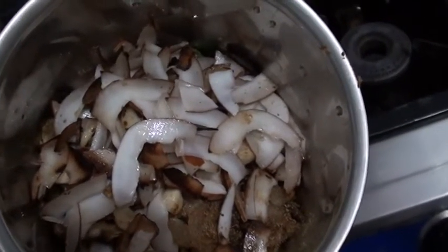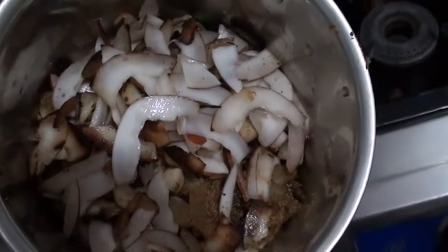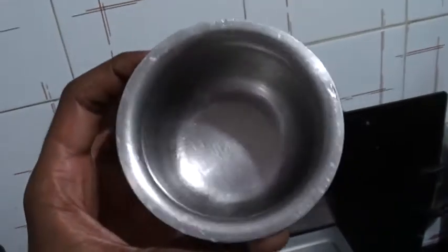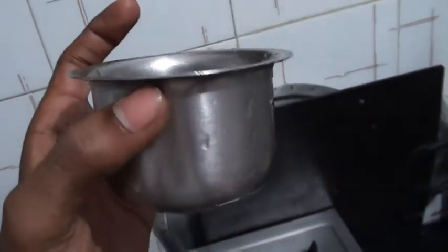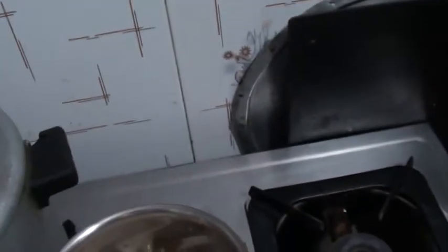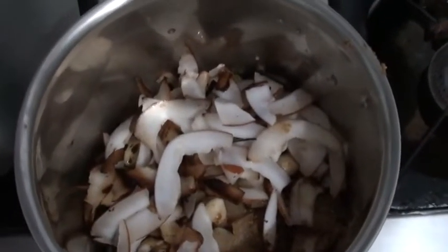We put all those fried ingredients into the mixer along with around 25 to 30 ml of water — don't put more water. We'll grind it now. Meanwhile, the masala has been ground. We are now starting to prepare the chicken part. We put around 50 ml of oil, and the chicken will be fried in that oil.